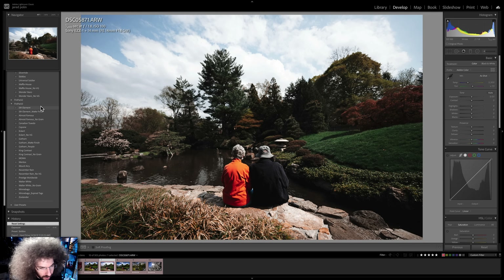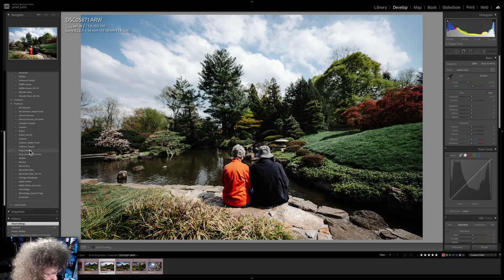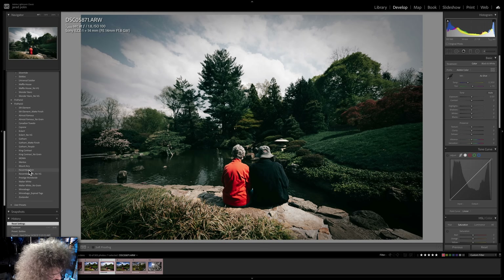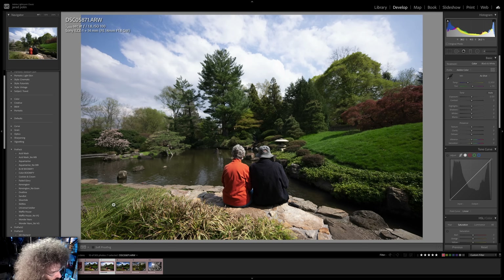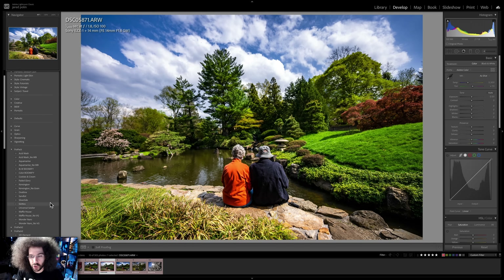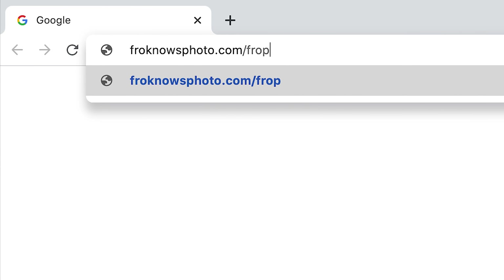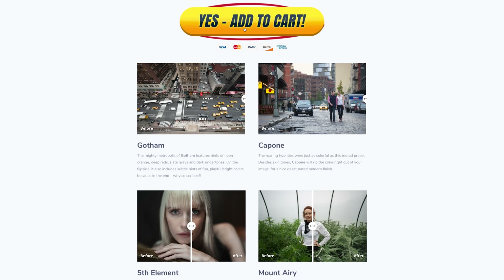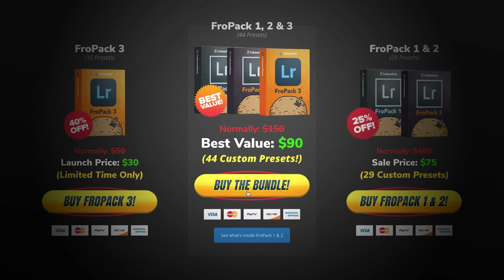Let me jump in here real quick because I want to show you FroPak 3 in action. Starting with 5th Element, which looks awesome, then Eckert, King Contrast, November Rain — look at that effect — and Winnebago, which gives you a vintage old-style look. If you're looking to speed up your RAW workflow or give yourself a great starting point, we created 15 all-new custom Lightroom presets at froknowsphoto.com/fropack3. You can play with the sliders to see befores and afters, and they're currently on sale. You can also grab the FroPak triple play bundle — FroPak 1, 2, and 3 — and save even more.